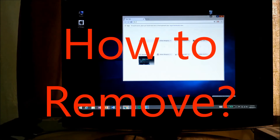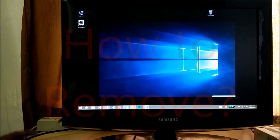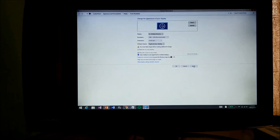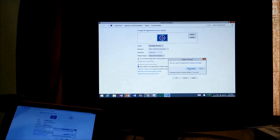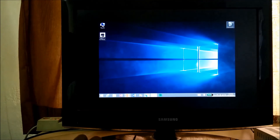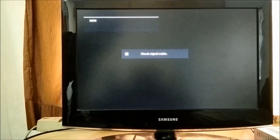If you want to disconnect this from the TV or monitor, just go to screen resolution again, click on multiple displays, click on 'Duplicate this display', and click apply. It will show on both displays again, as you can see. Now just remove the plug and you are back with your tablet.